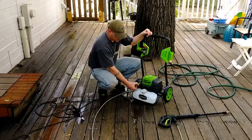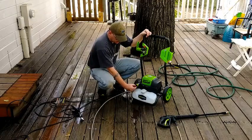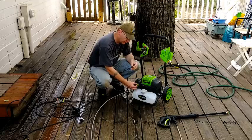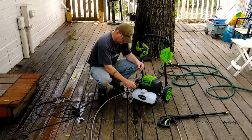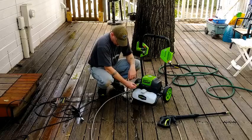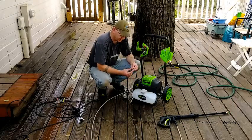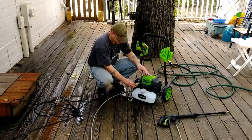Right where the nozzle connects, you'll find a screen. Always double-check that it's clean and rinse it off if it's not. This screen will actually cause the washer to lose pressure if it gets dirty, so double-check it before and after every use.